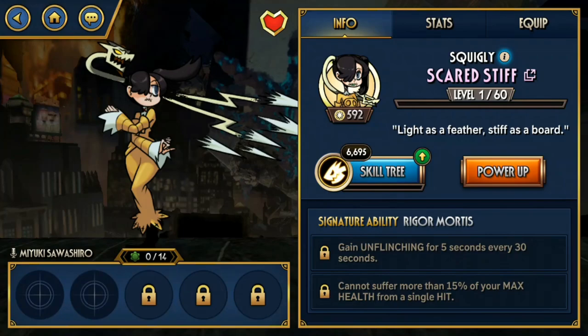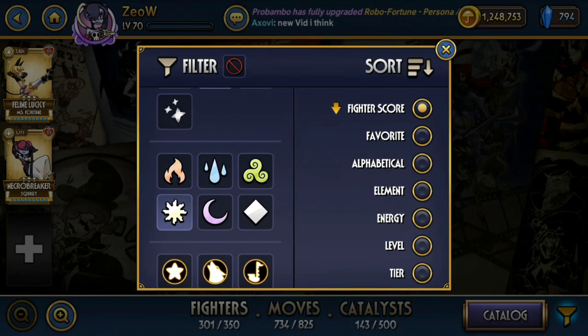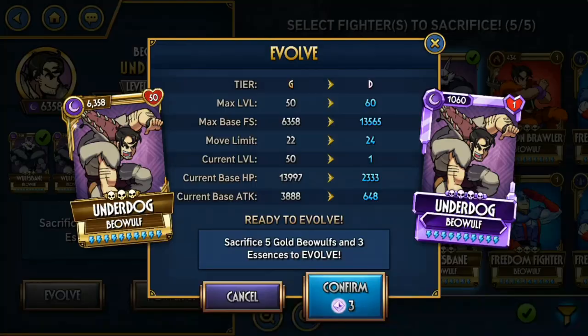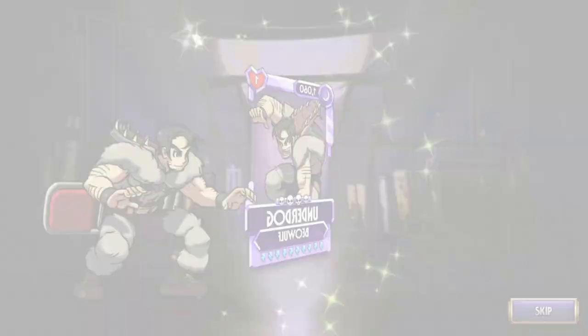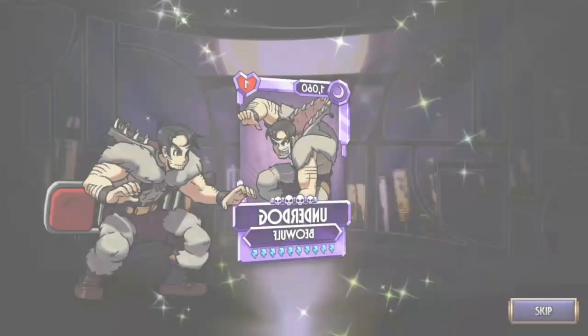And then we have Dark — I think this is Underdog. Underdog has a quite useful niche against Scratching Post if you're struggling with that node, because every time he gets a debuff he gets Armor and Haste, and that Haste counters the slow from Scratching Post so you're never gonna get stunned. Which is really neat if you're having trouble with that node.